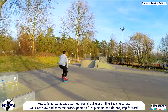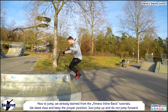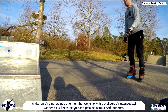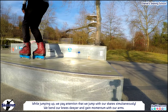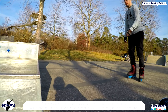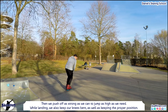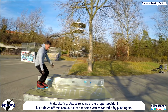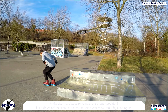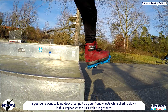How to jump we already learned from the fitness inline basic tutorials. For jumping onto the object we skate slow and keep the proper position — just jump up and do not jump forward. While jumping up, pay attention to jump with both skates simultaneously, bend your knees deeper and gain momentum with your arms, then push off as strong as you can. While landing, keep your knees bent and maintain proper position. To jump down off the manual box, do it the same way. But if you don't want to jump down, just pull up your front wheels while skating down so you aren't stuck and can simply roll down.